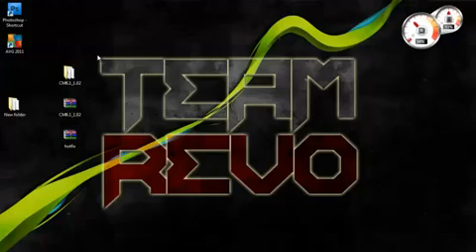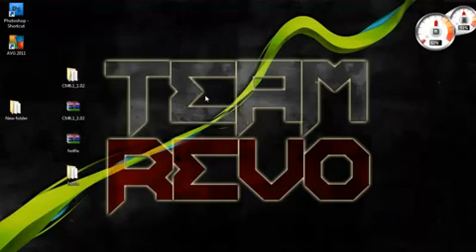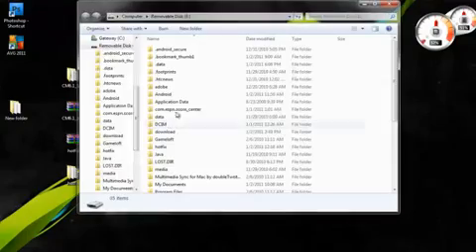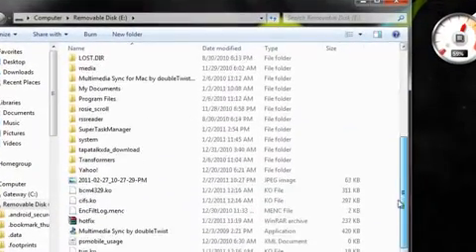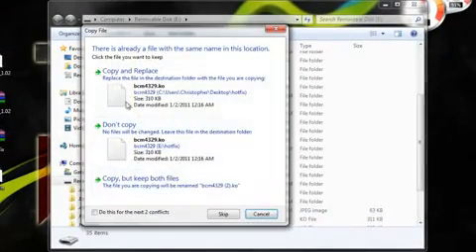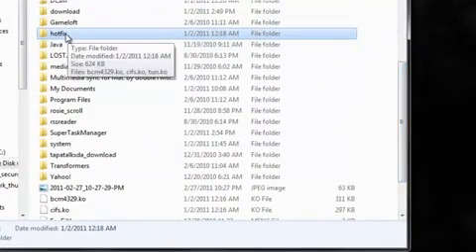I'm going to show you what you need to install and how to get the files onto your phone. First, you're going to need to have the HotFix files. Right-click on the HotFix and click Extract Here. You'll get this HotFix folder, and if you open it up, it has three files. Now, I'm going to open up my SD card. As you can see, I have my device pulled up. What you're going to need to do is take this HotFix folder and just drag it into the root of the SD card. I already have it — click yes, copy and replace. After that, you're going to have the HotFix folder in the root directory of your SD card.